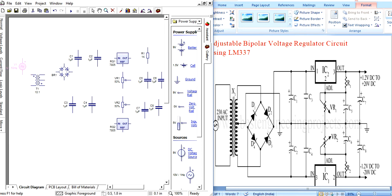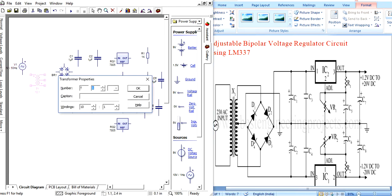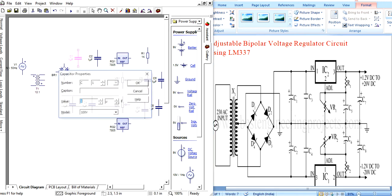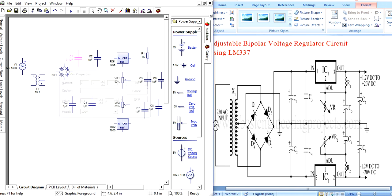Now assign the values. Set the power supply to 230 volts, 50 hertz. For the transformer, based on the winding ratio and voltage, assign the ratio accordingly. For the capacitor, the value is 0.1 microfarad. The voltage rating can also be set.